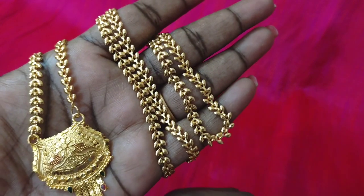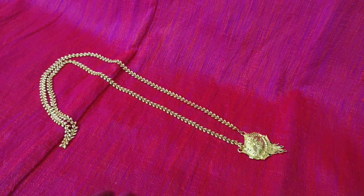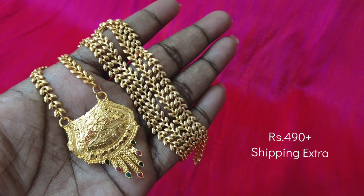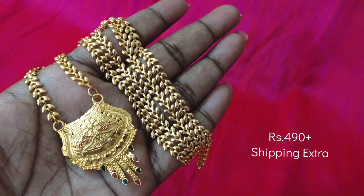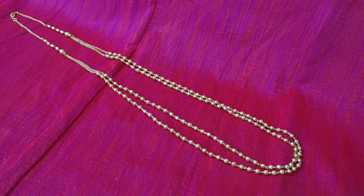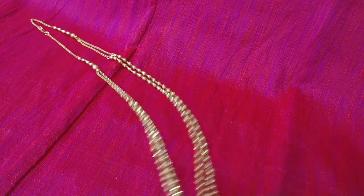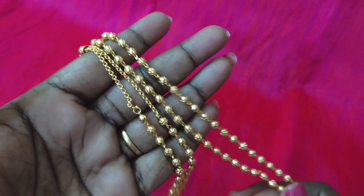We are looking at the collection. This is a leaf pattern of dollar and chain — microplate with gold polish. This is a small size dollar and a big size dollar. We can send photos. This is a two-line gold ball chain attached to gold balls.